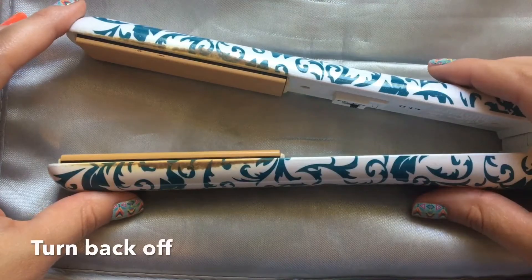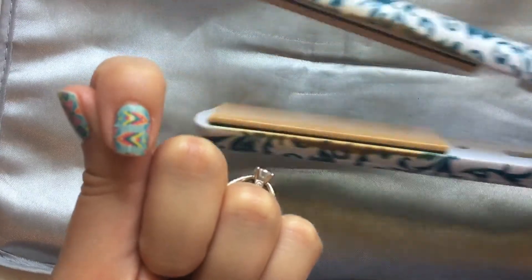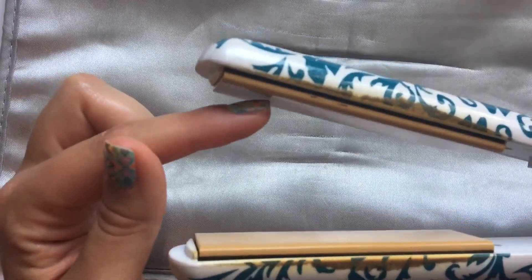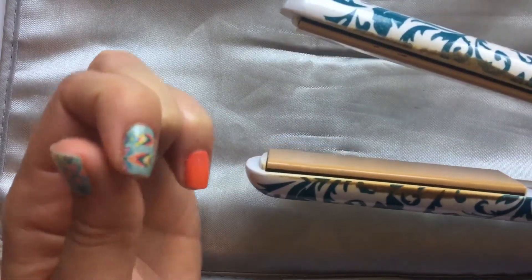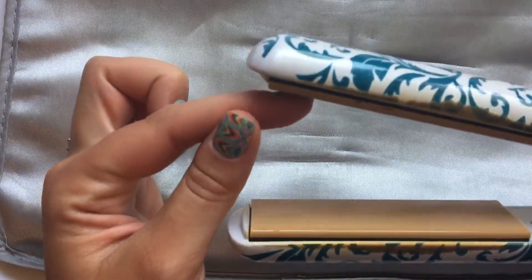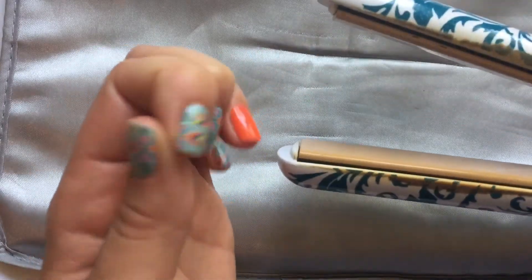I've got that pointer finger that I need to fix, so I'm going to take my straightener and roll it along where that bump is. You can already see it's getting a little bit better — just pushing it again. This is just a little heat and pressure, which is what you use when you apply your wraps in the first place.